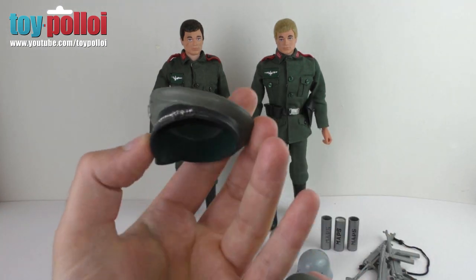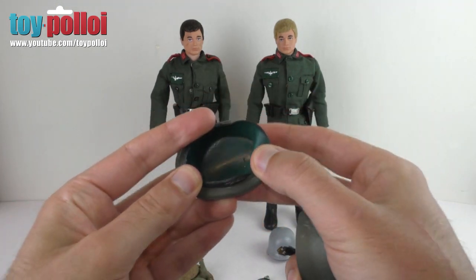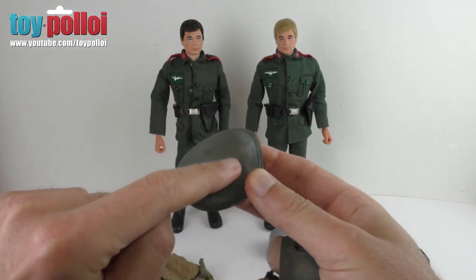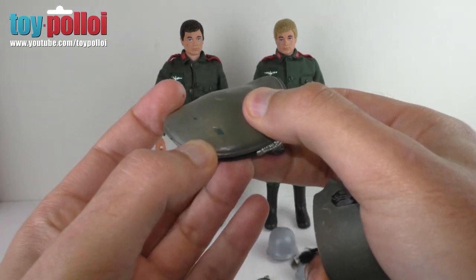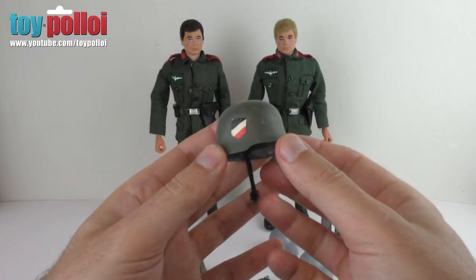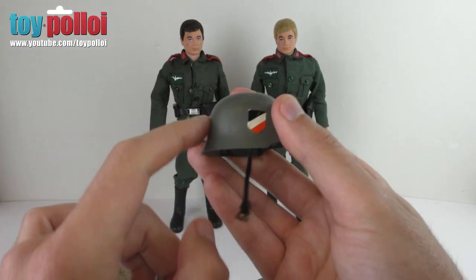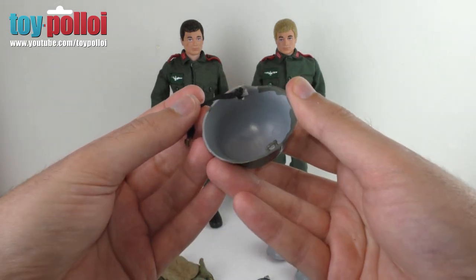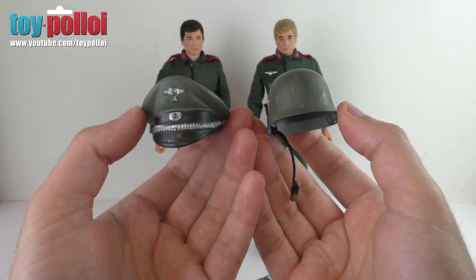The two hats that came in the box are here. This is the Staff Officer hat, and at some point it's been painted - if you look inside it's a darker, more bluey-green, and on the outside it's been painted green to match the uniforms. You can see it's just chipped away slightly and the original paint is underneath. The same has been done to the Stormtrooper helmet - it has a couple of stickers on either side and has been painted green. If you turn it over you can see it should be that grey colour on the inside. Both need restoration to get them looking how they would originally.